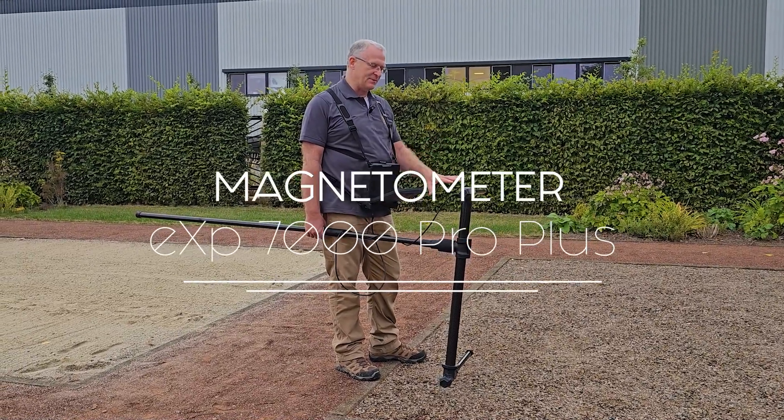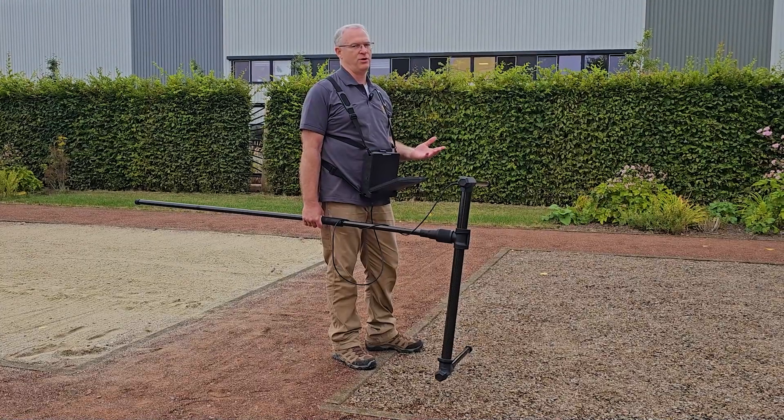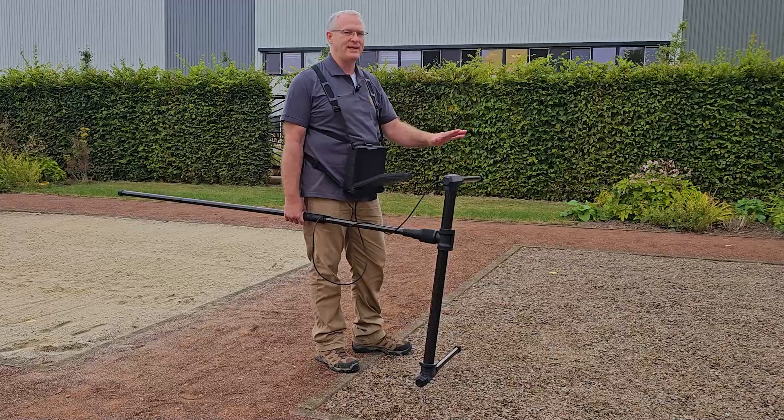Hi guys, Mark here. We've got the EXP7000. I'm going to show you how to do a magnetometer run. The magnetometer is used before you do a 3D ground scan or anything else.